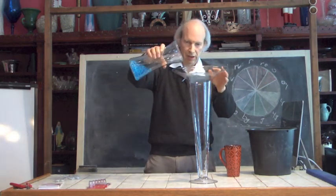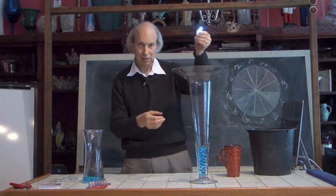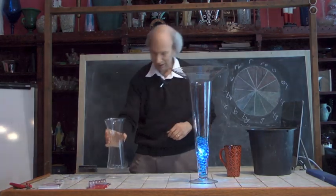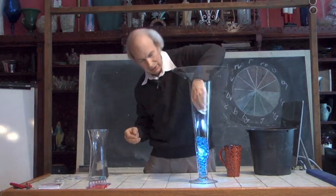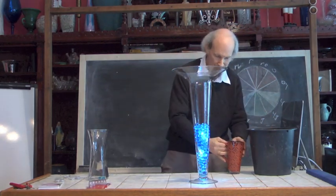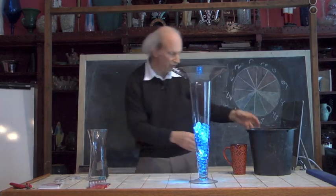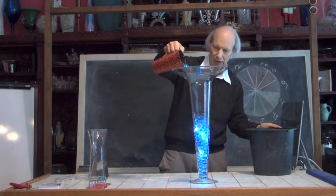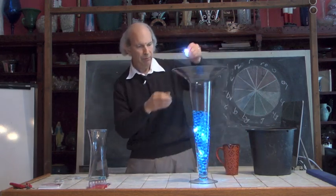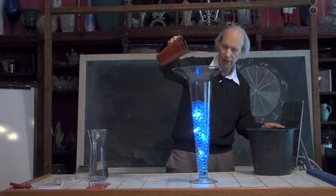So let's start off with our trumpet container and pour a few of our Deco Beads into it. Then let's take an Alkalite and put that in as well. We'll add a little bit more Deco Beads, then take another Alkalite and work it in. Let's take a few more Deco Beads and add another Alkalite in here. It gives such a very neat effect.